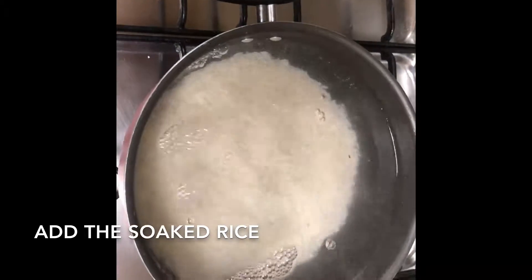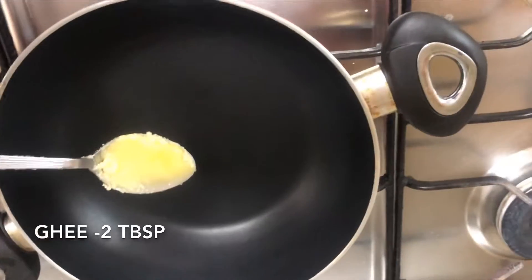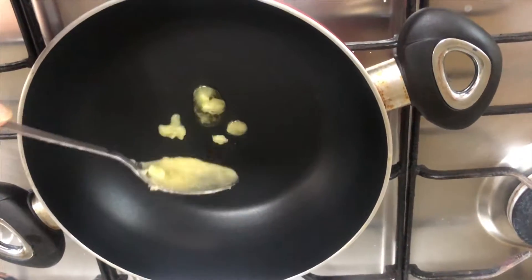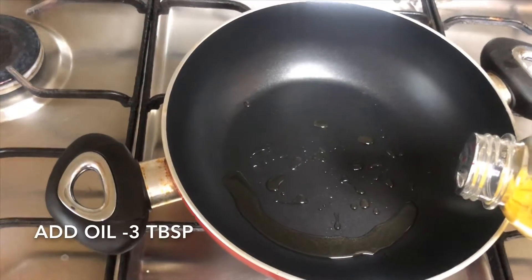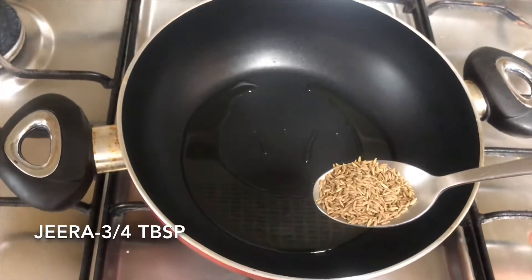Cook till it's done. Once the rice is cooked, drain it and keep it aside. Next, in a pan, pour in some ghee — I've taken two tablespoons of ghee — and pour in around three tablespoons of oil.